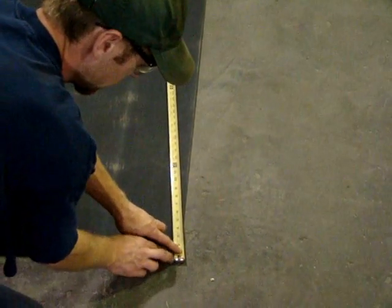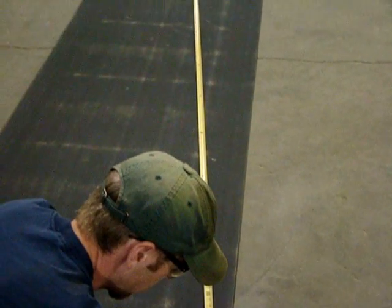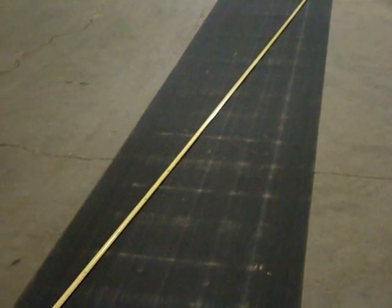If the belt still isn't tracking, you may have to remove the belt itself and roll it out onto the floor. Grasp the belt on one end and drag it in a straight line for 10 to 20 feet. This will help the belt take its actual shape, and it will also allow you to see how much, if any, camber the belt has.